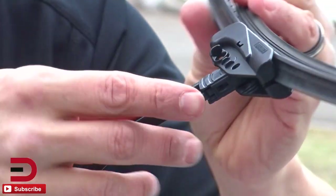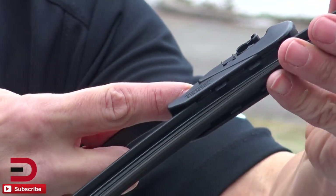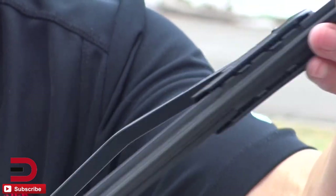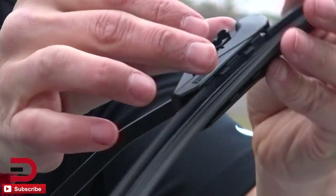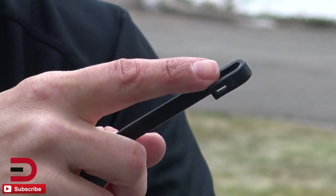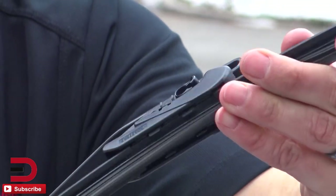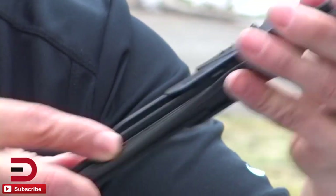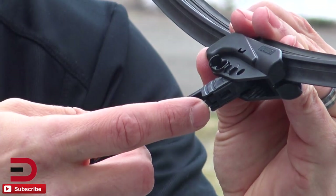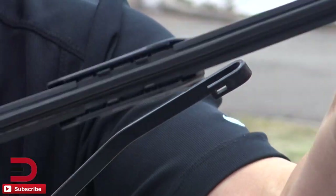To unhook this, there's a little tab right here. What you do is press this in and then slide it forward, and now it's come off. It's really easy to put on — the same process for putting it on as taking it off. Here's our little hook. I'm going to take this section here and slide it on and it snaps into place. Now it's on. If I want to take it off, I press the button here again, slide forward, and now it's off.